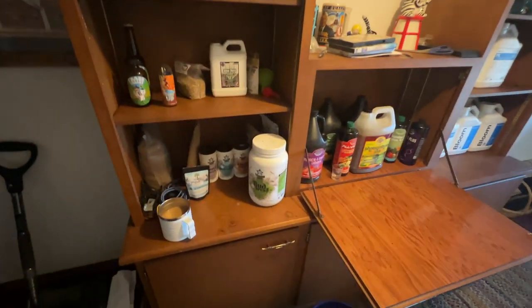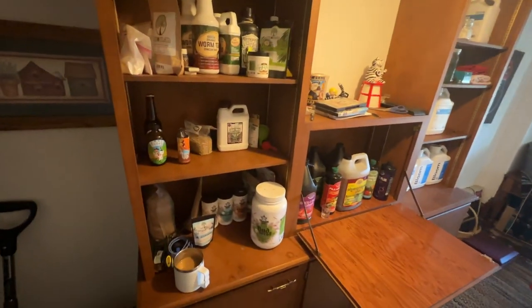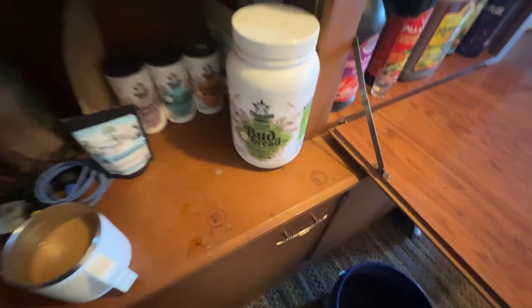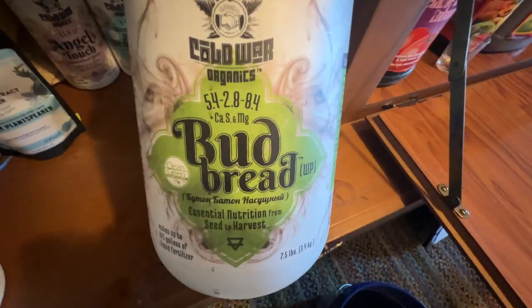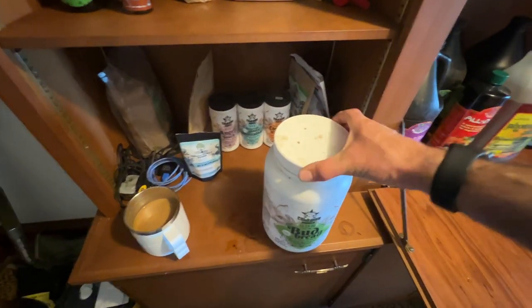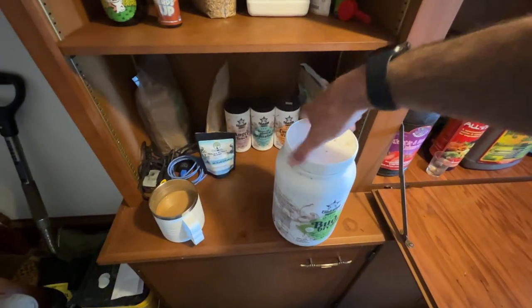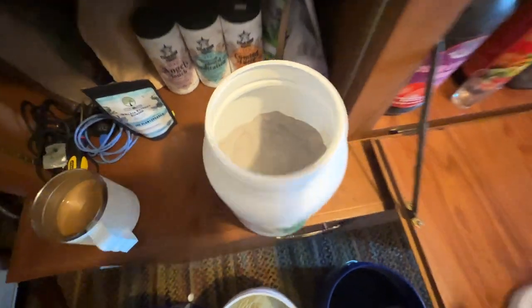We were talking about this a little bit on the Cultivation Conversation podcast last night. These are my primary organic nutrients right here. It's called Bud Bread from Cold War Organics. I love this stuff. It's kind of an all-in-one organic approach — you get everything mixed into one powder.